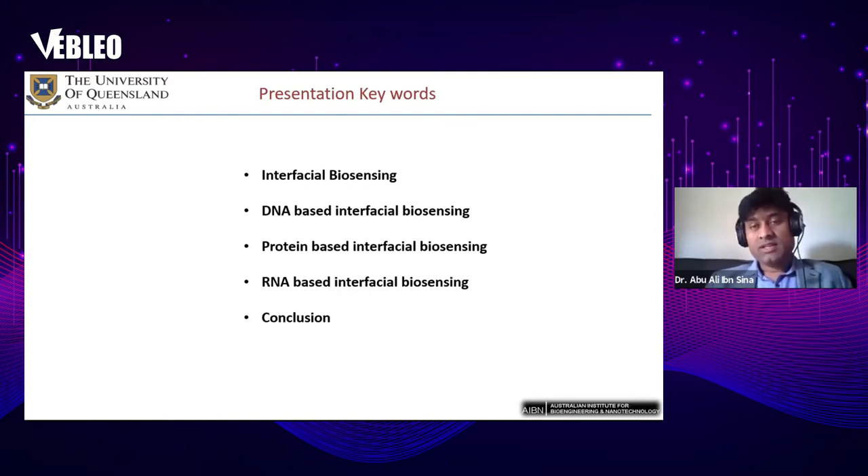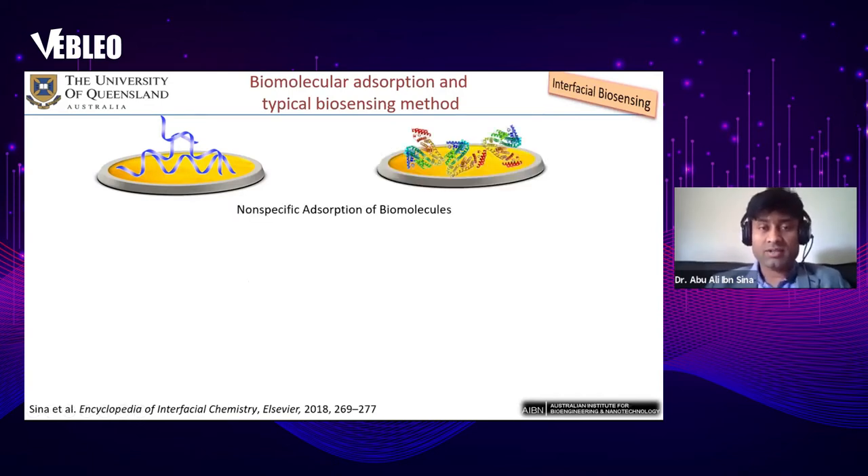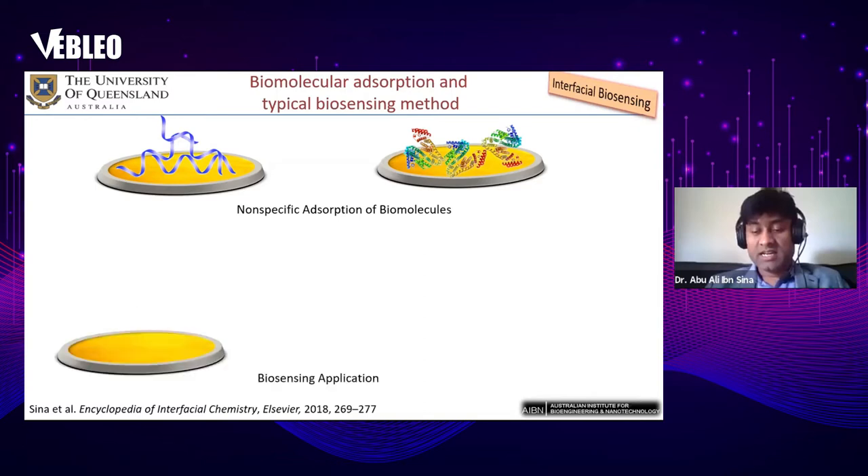So what is actually interfacial biosensing? People previously thought that the interaction of biomolecules — DNA and protein — with gold is non-specific, and not really specific enough to give a signal that can be associated with disease. That's why, to develop biosensing methods, they used functionalization of the surface.